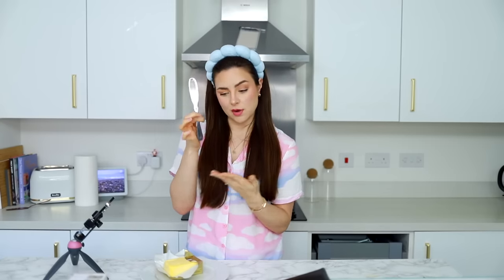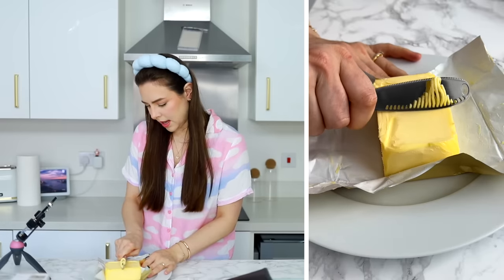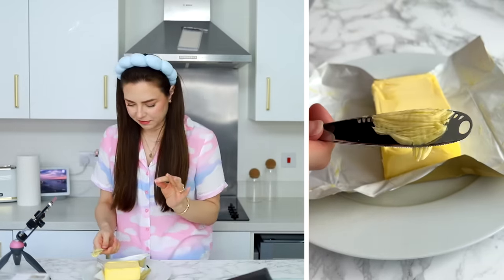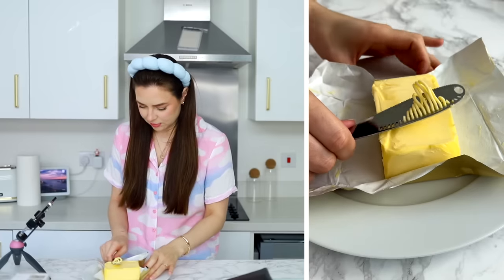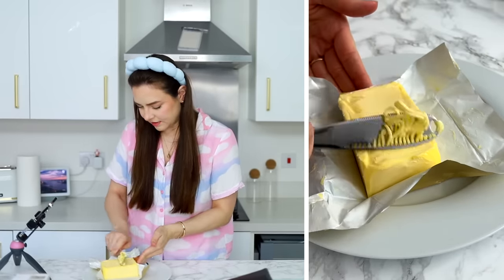Funnily enough, this did not come with instructions. So I'm just going to do what I think I should be doing. It is going through, but on the other side I have a build-up of butter that I'm not too sure what to do with. Shall I just try and put it back on the butter slab? It's coming through very unevenly.